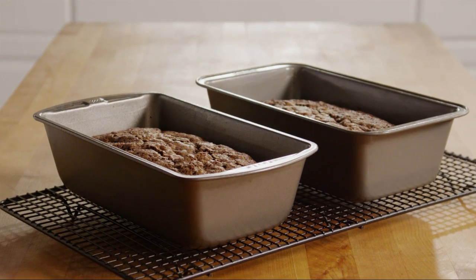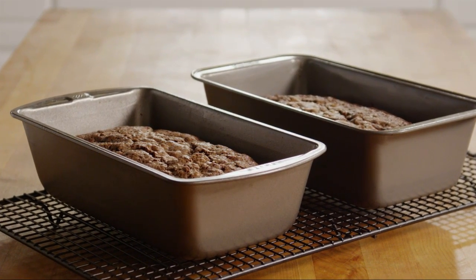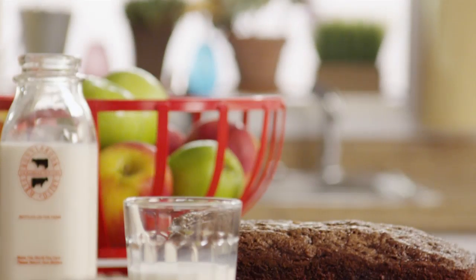Remove the bread from the oven and set them on a wire rack to cool for about 10 minutes. Then turn the bread out of the pans and cool completely.